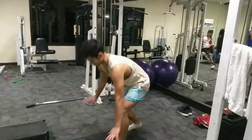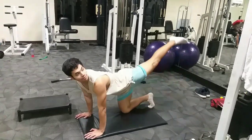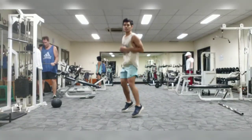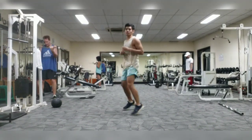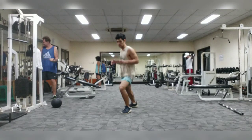Hey guys, welcome back to another video tutorial on my channel, Fast Amalek Fight Arts. Thank you for tuning in.